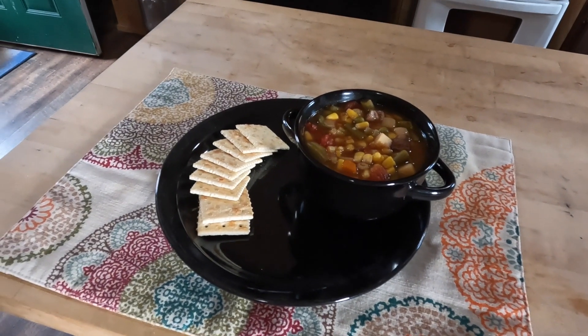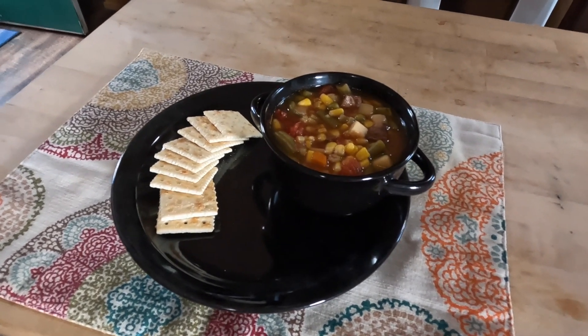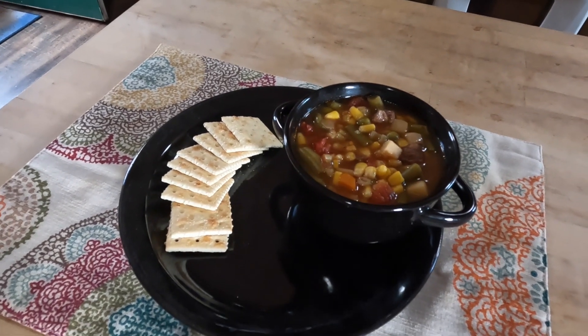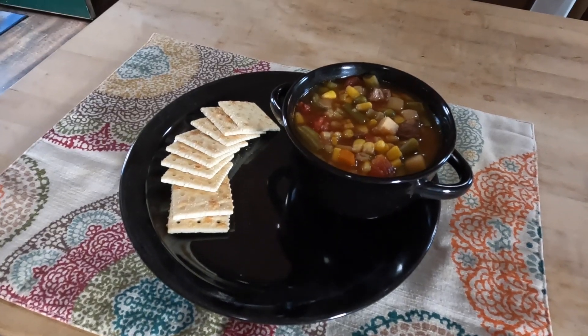Okay guys, here we are back after an hour and a half — nice steaming bowl of venison veggie soup with some saltine crackers. What could be better than that for a nice comfort meal? Thanks for watching — if you enjoyed this please give me a thumbs up, like it and share with your friends, because everybody can enjoy a real good hearty venison veggie soup. All right guys, I'll see you on the next one, take care.